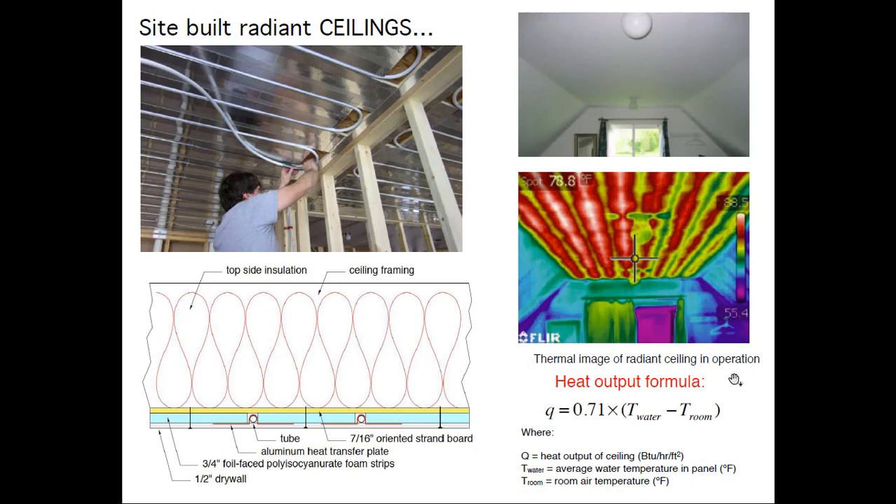Here's a simple way to calculate the output of the radiant ceiling panel. For 8-inch on center, half-inch tube: average water temperature of 110°F minus room temperature of 70°F gives a 40-degree difference, times 0.7, equals about 28 BTUs per hour per square foot. We're building houses today with design heating loads of 10 BTUs per square foot or less in some cases — so you don't have to cover the entire ceiling. If you do cover the entire ceiling, the advantage from a heat pump standpoint is lower water temperatures. This system is tied into a geothermal water-to-water heat pump, but if it works for geothermal, it'll work with an air-to-water heat pump as well.